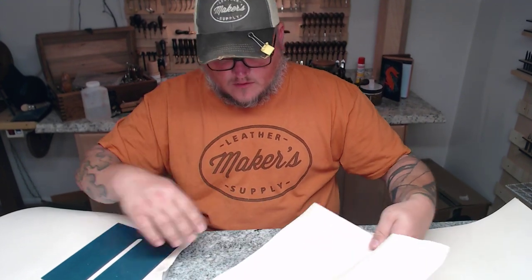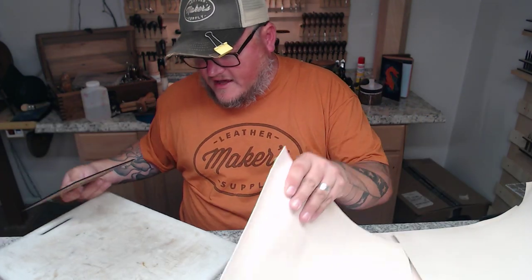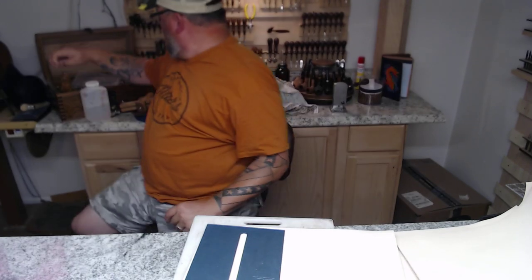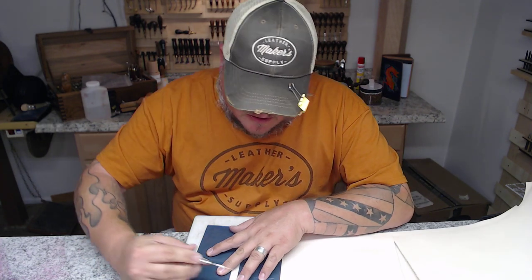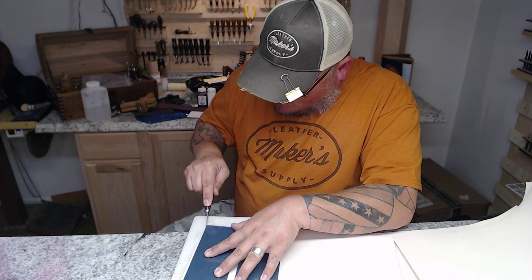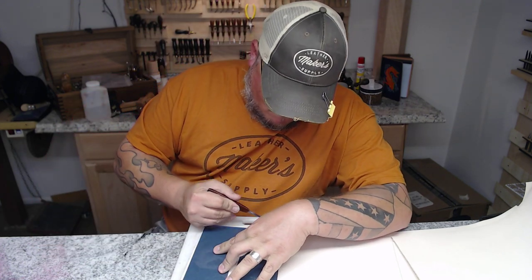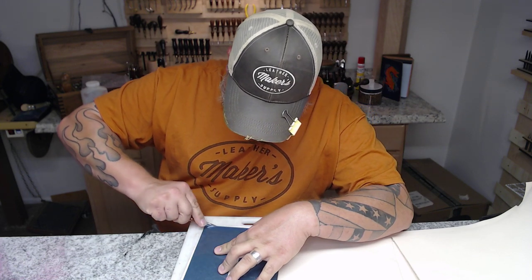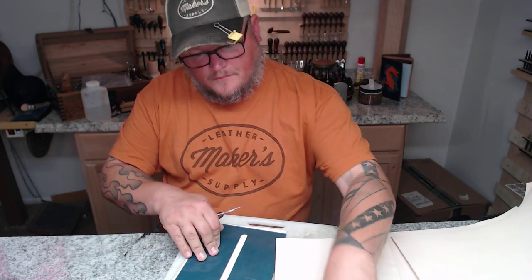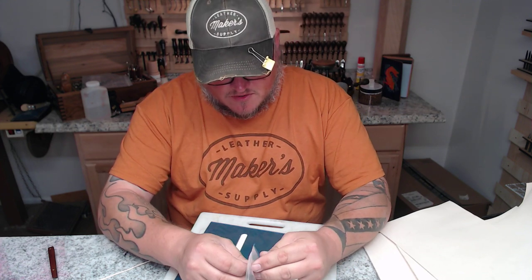I'm going to take the worst of the worst leather scraps and cut my zippered pouch out of it, because most of it's going to be covered up by credit card pockets anyway. I'll grab my scalpel and cut out my zippered pocket first. This is all natural veg tan — had I taken the time this morning, I would have dyed this stuff, but my airbrush is not set up and I don't want to drag all the video stuff out there. So the inside of this particular clutch is just going to be natural veg tan.